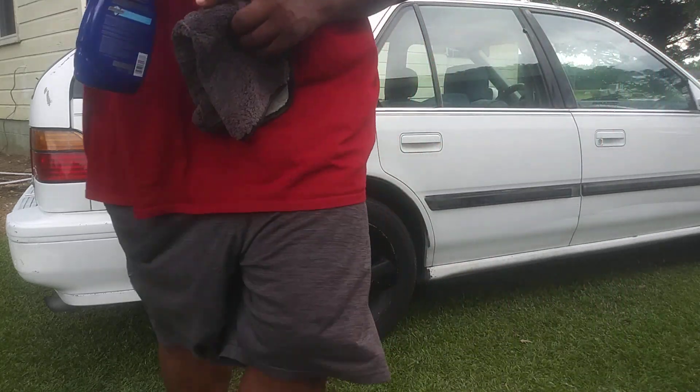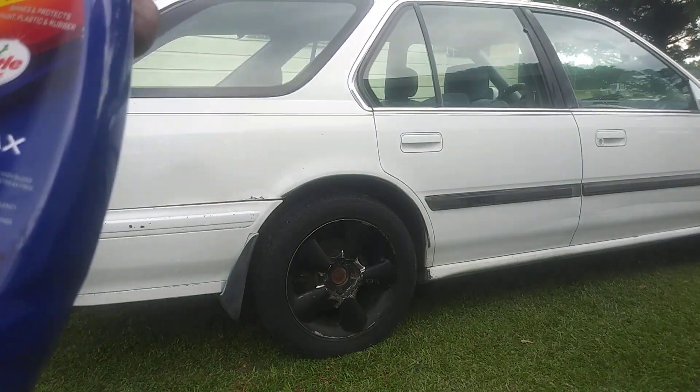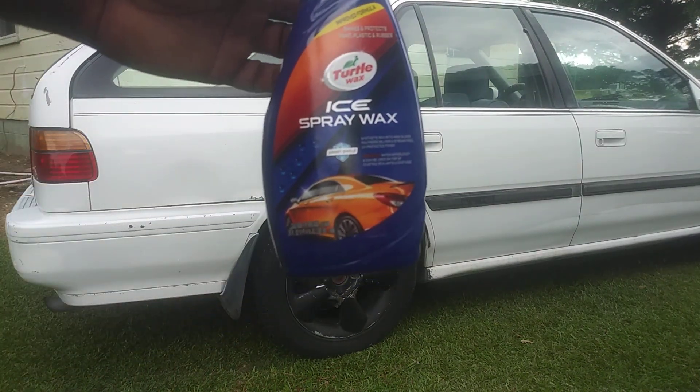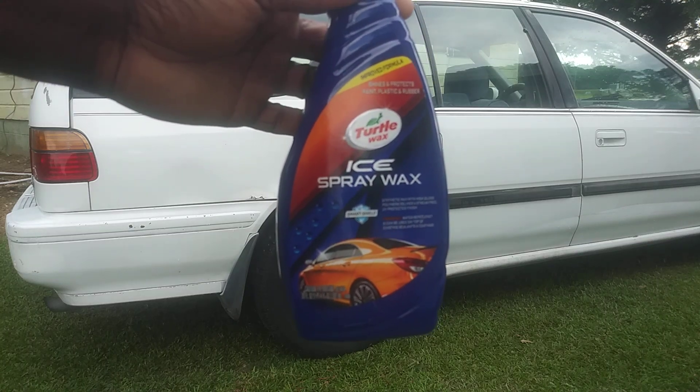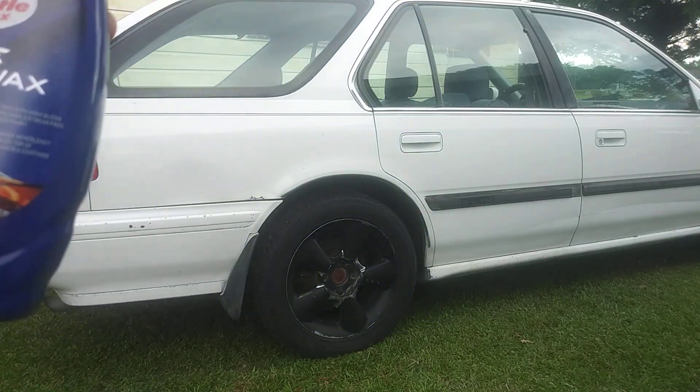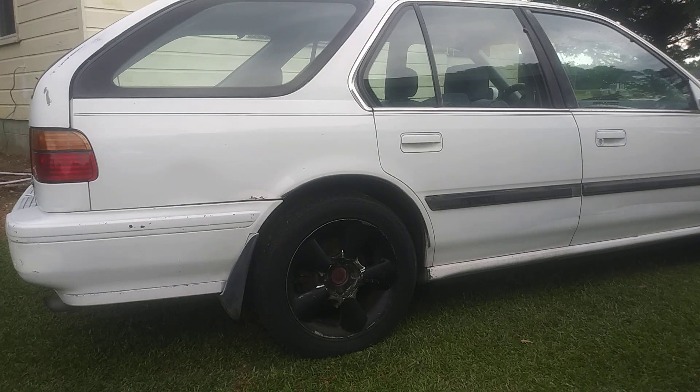It seems to make white cars look pretty good. As you can see it's really a good product — new and improved. It smells really good too; it's got more of a grapey scent to it now. Let's go with it.